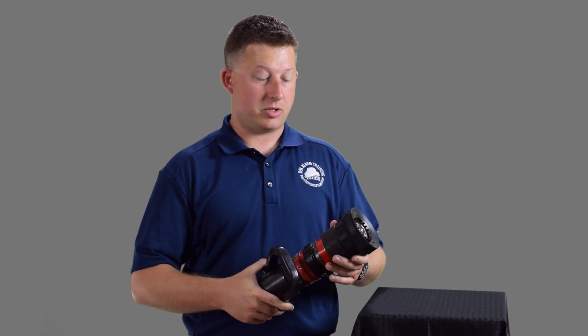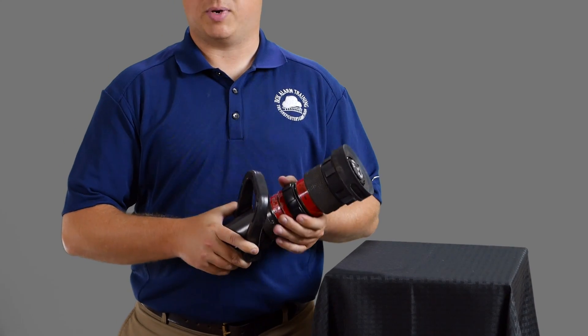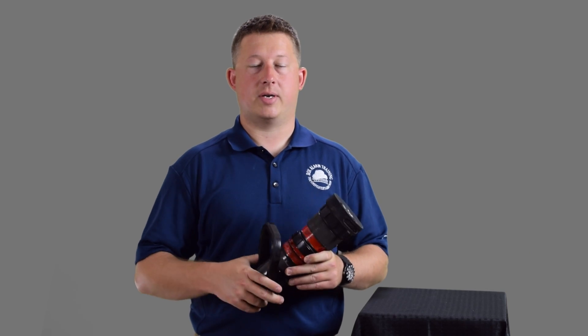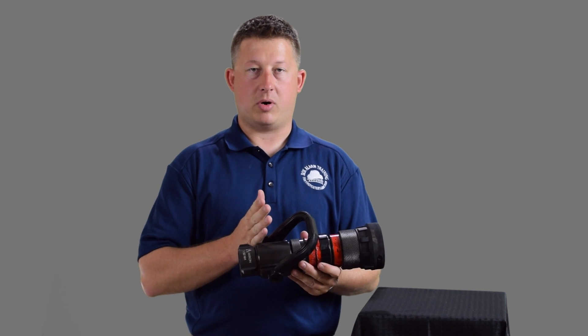This nozzle not only has the ability to adjust the stream and shape, but also the gallonage by turning the gallonage dial. This nozzle actually operates at 75 psi — you'll see that on the stem. And this is a breakaway nozzle, so this nozzle actually has a tip. This tip will completely spin off, leaving you with the ball shut off, so you can put different tips on this nozzle.